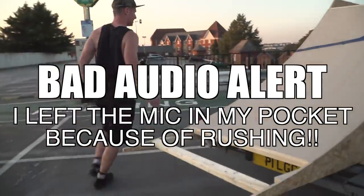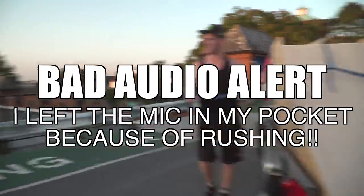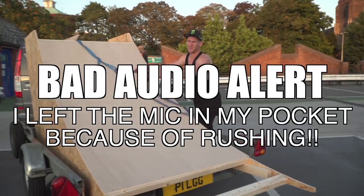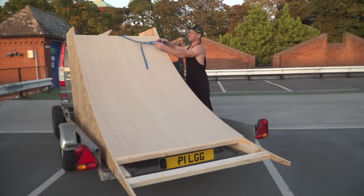We've just arrived. We've left it a bit late — the sun's dropped further than we thought — but we're here now and you guys want to see it, because I definitely do. So let's just get it done and see what's going to happen.